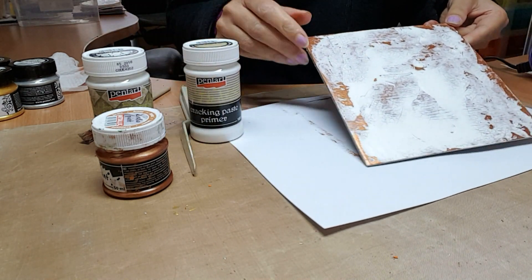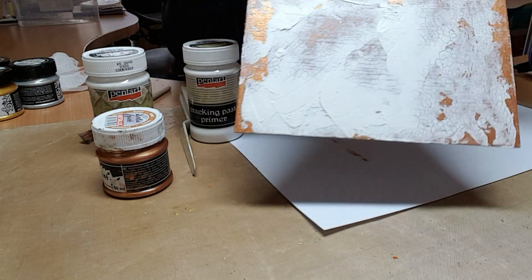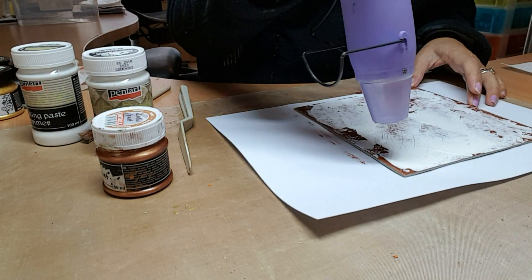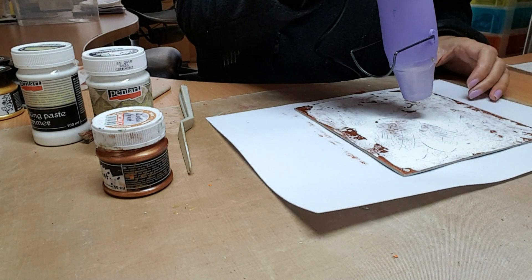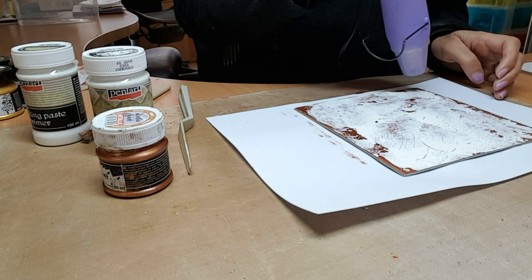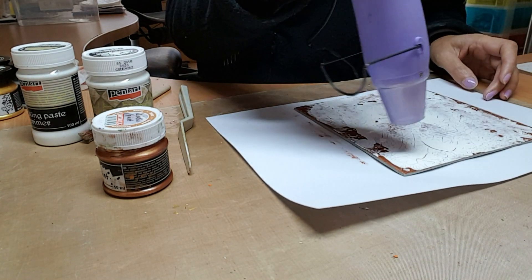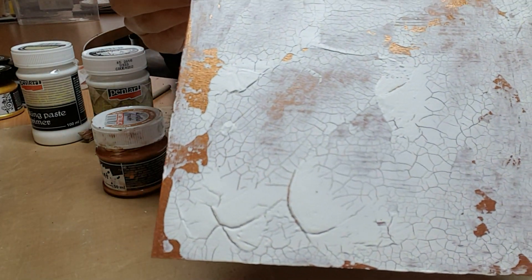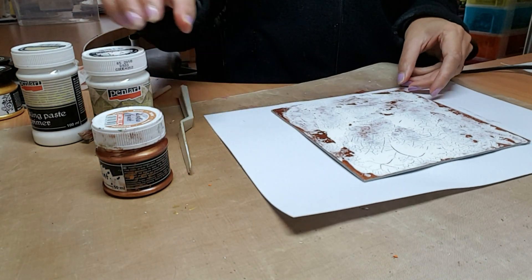Once it's translucent, you can apply the crackle paste over the top. What you'll find is that even where the thin layers are, the cracks will start to appear. I'm applying the heat gun and you get a beautiful effect — some big cracks and some smaller cracks. It doesn't bubble, so don't worry about that.